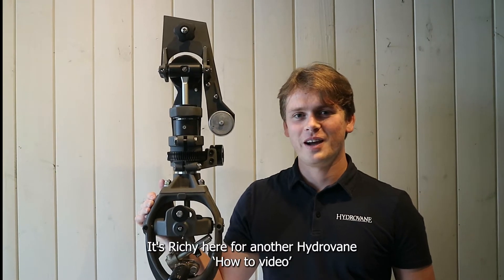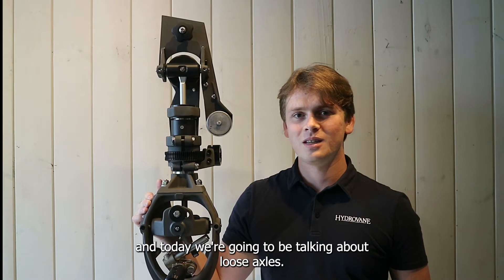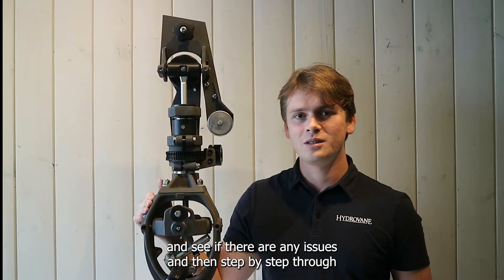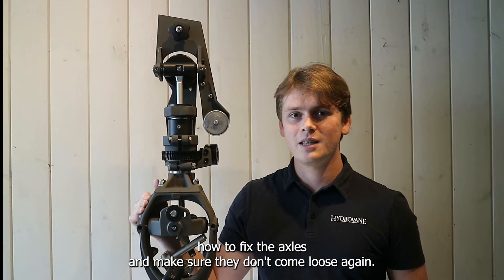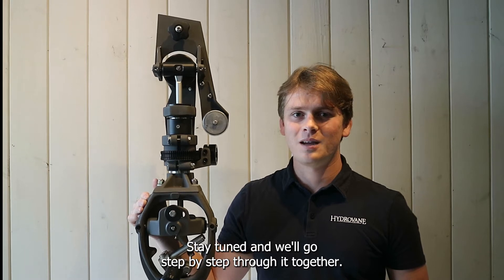Hey everyone, it's Richie here for another Hydravain how-to video, and today we're going to be talking about loose axles. We're going to go through how to check your own axles and see if there are any issues, and then step by step through how to fix the axles and make sure they don't come loose again. Stay tuned and we'll go step by step through it together.